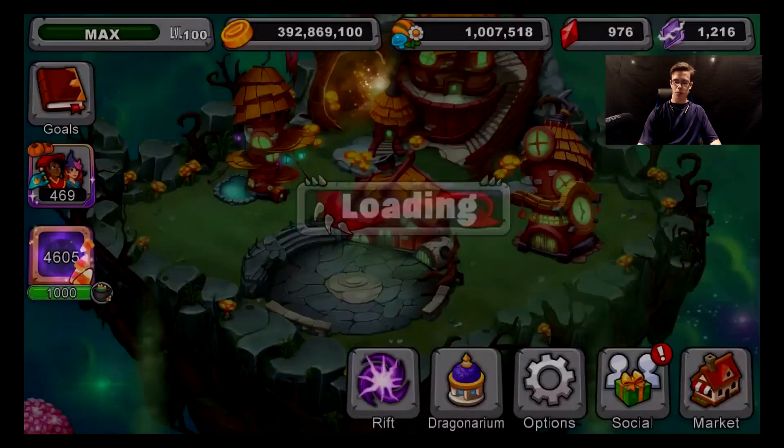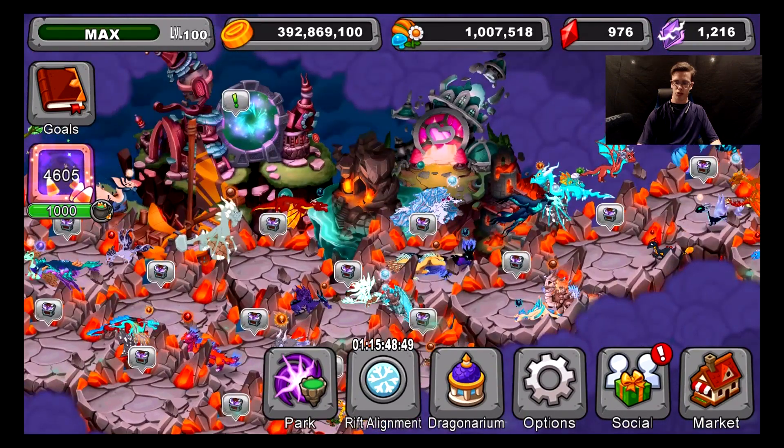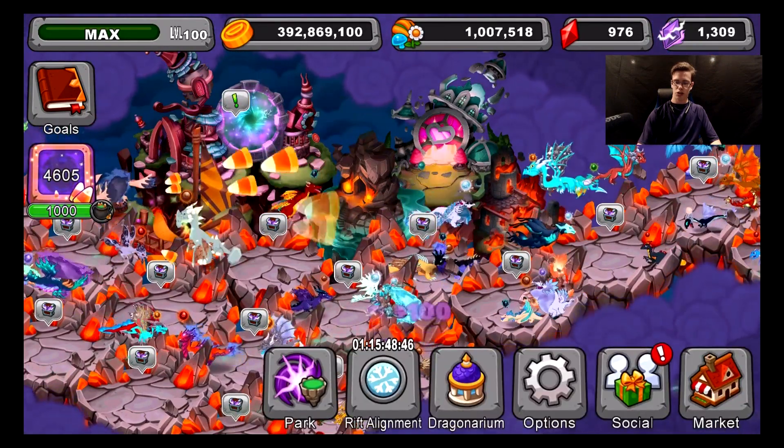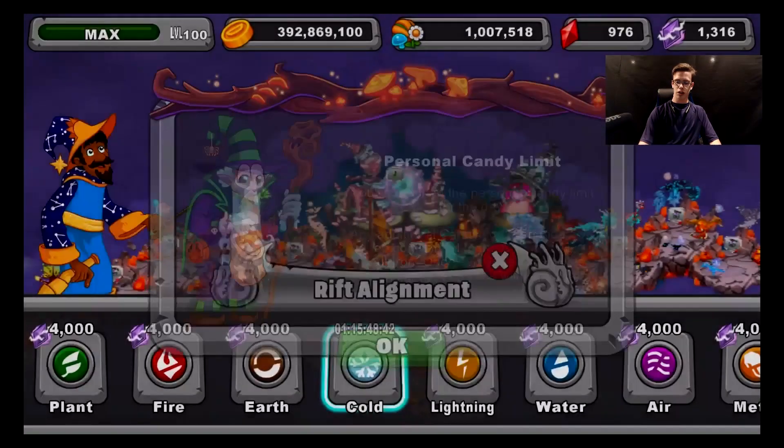I'm going to show you the breeding kit and give you guys some time to look at it, and then after that I'm going to read it to you guys. The first thing you need to know about this dragon is that you need to have the Rift aligned with it in order to breed it, no matter what.